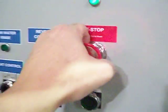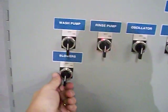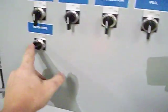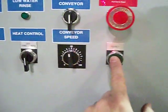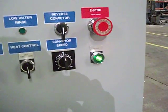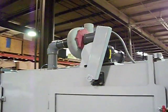To reset the system, make sure that all the e-stops are pulled out and ready to go. The first button you want to turn on is the blower — if that doesn't turn on, always make sure the reset button has been pushed. The reset will be indicated by a green light. To turn on the blower, simply turn it on and that will exhaust the steam through the top of the system.